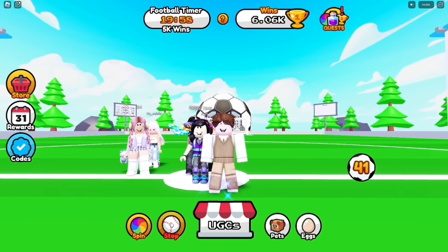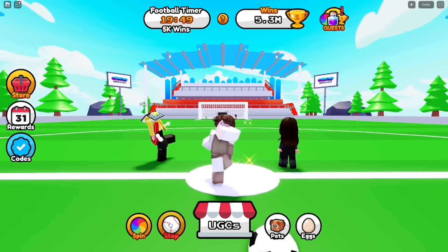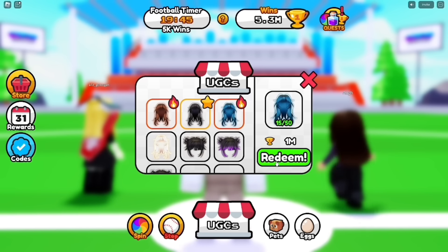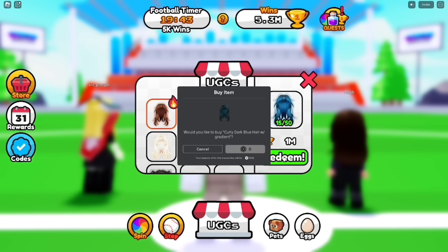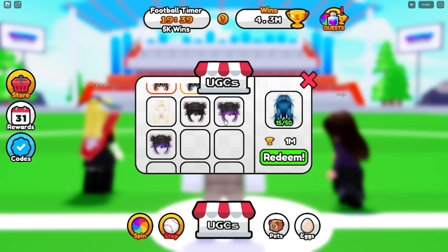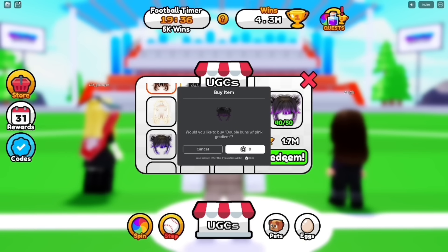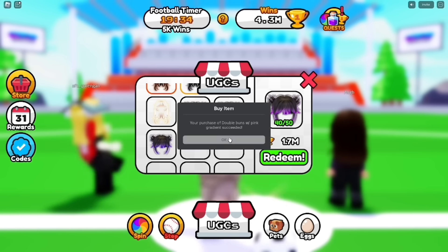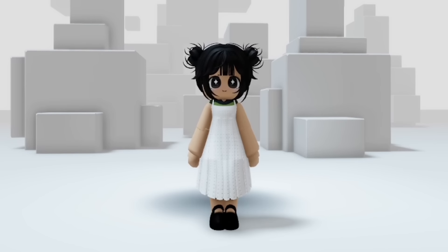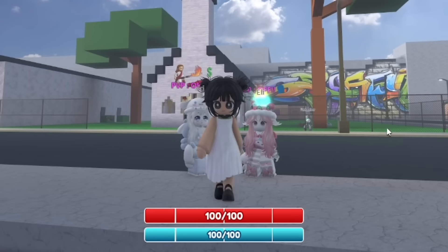Now let's grind more. After playing for a very long time, I earned 5.3 million wins. It is very possible to grind if you are working hard. Now I will show you how to get the free hairs legitimately. This is the outcome. We can definitely see that our Doll Plushie turns out cuter. We can see the difference from anyone — our body is like a doll.